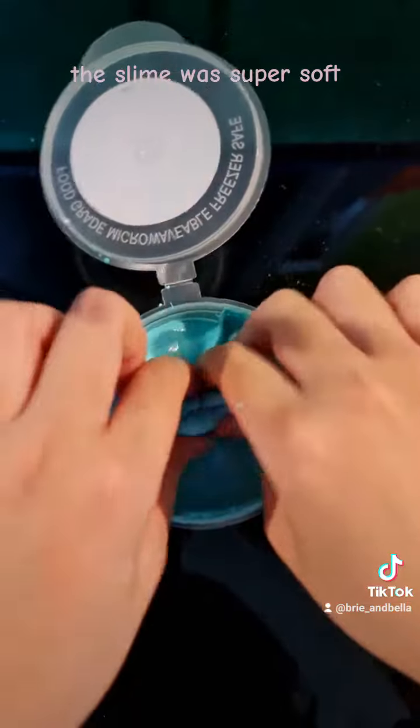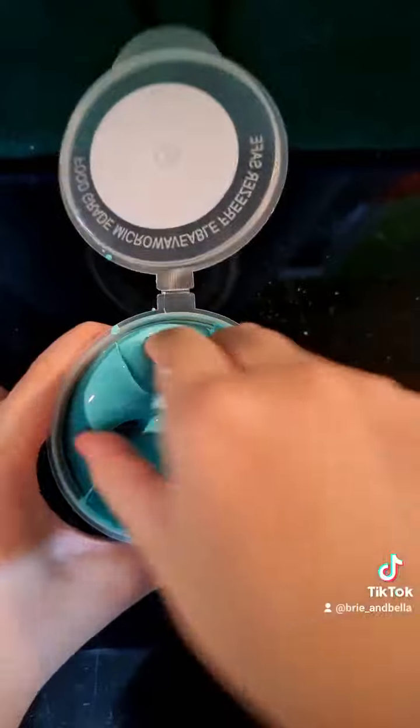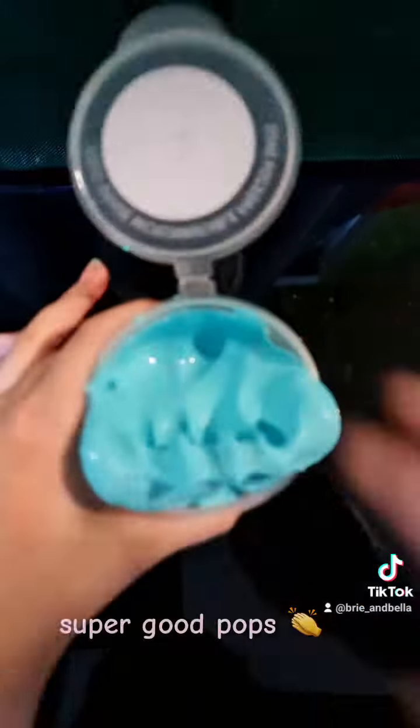The slime was super soft and had super good pops.